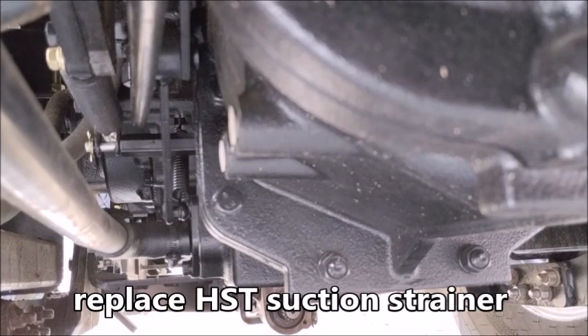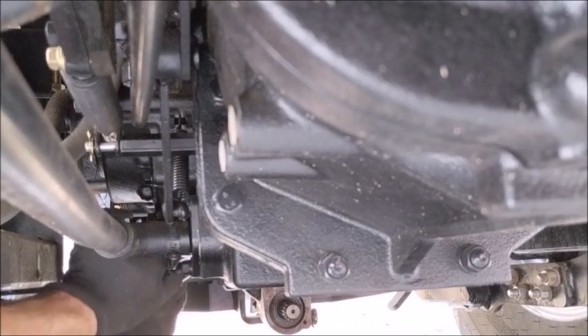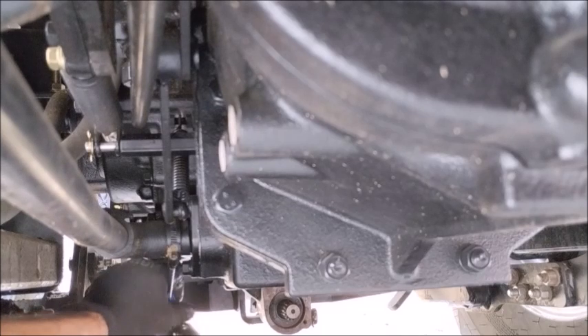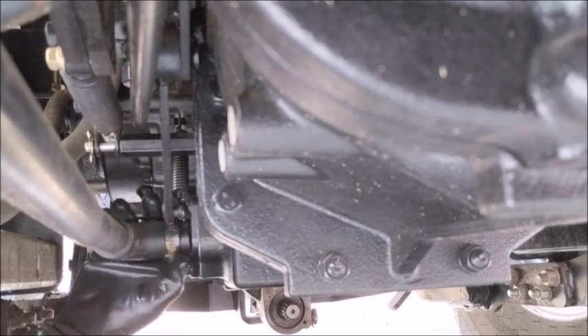I decided there's another transmission filter right here — it's called a suction filter. With all the metal shavings, it'd be a good idea to pop this out. I didn't buy a new one — they are cleanable. It's just a metal mesh filter.